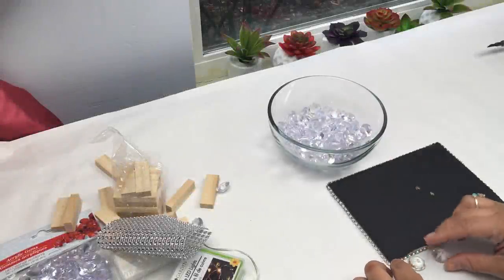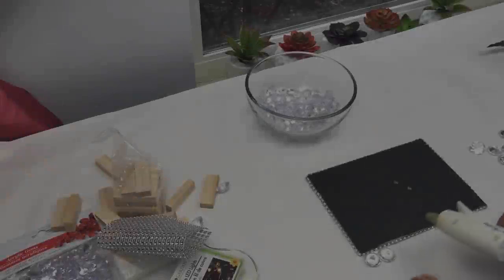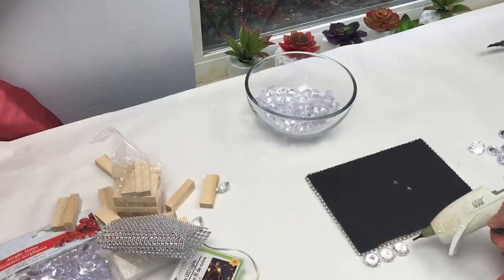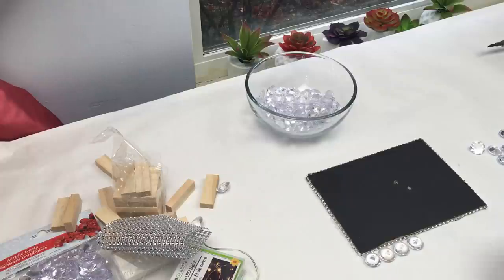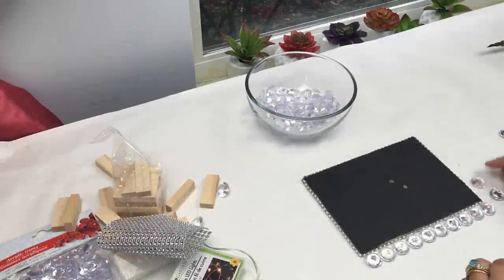What I'm doing here is creating rows all around my frame. I'm taking my acrylic gems and placing them upside down — with the backside pointing up — so that when you turn the frame around it's facing the right way. I'm pretty much just attaching them to each other, gluing the gems to each other and then to the frame as well.